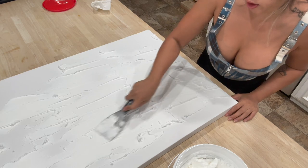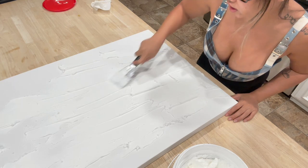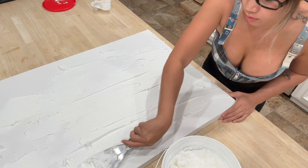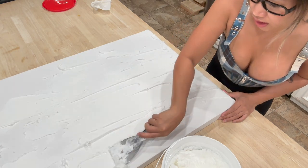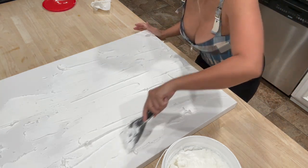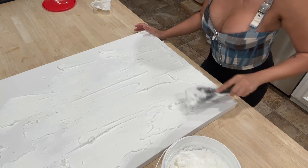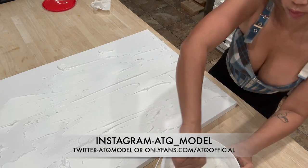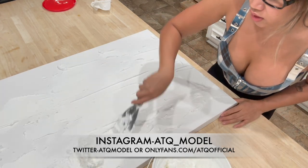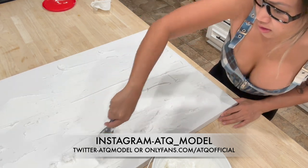This is kind of therapeutic for me — I think it really helps relieve some stress. Doing this kind of brings out your art side and you can make your own version. I've seen a whole bunch of these on TikTok. After I spread this all out, we're just going to add some texture to the design so when the light hits it you can see it.